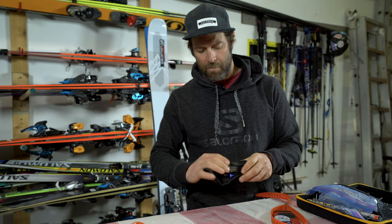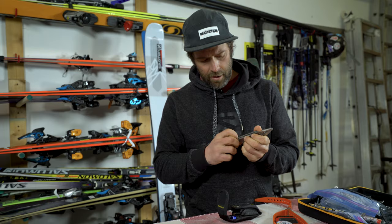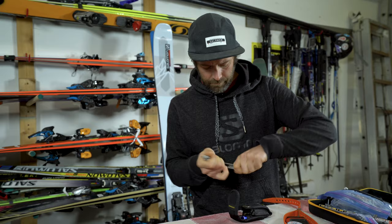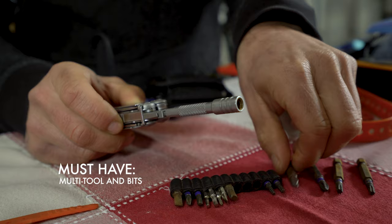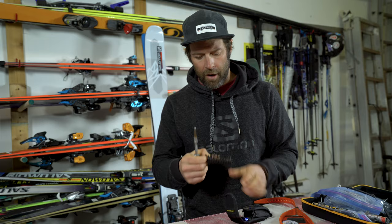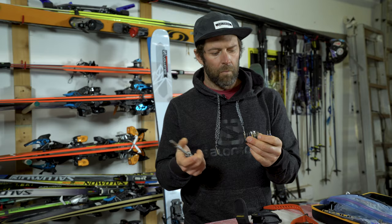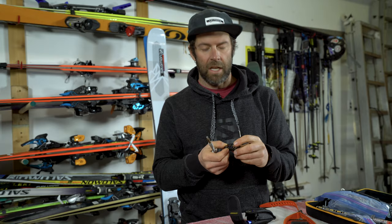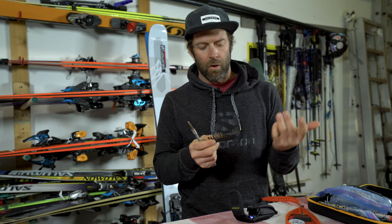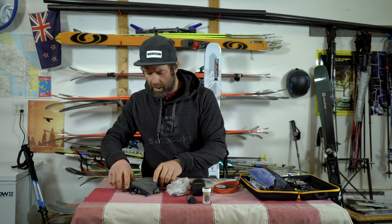The next thing I have in my repair kit is a multi-tool and screwdriver — for me it's combined. I have this Leatherman Wave and it's got the classic pliers, a knife, and some handy little scissors. But the thing I really like about it is this bit holder, and I just go through the hardware store and find little bits that fit in here. This is for fixing and adjusting bindings. I have a lot of different bits: bigger Phillips, Allen keys, smaller Phillips, and a bunch of Torx bits, because with all the different binding manufacturers out there you need a lot of different bits.